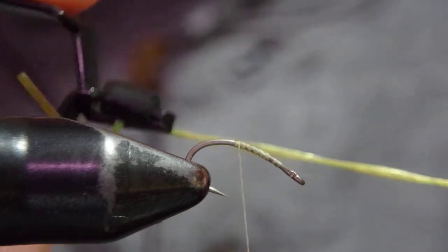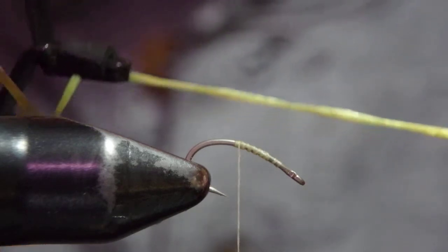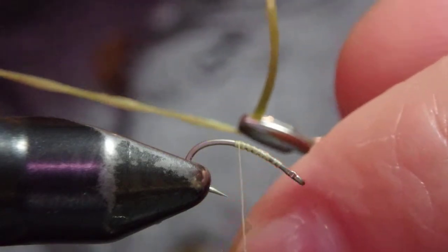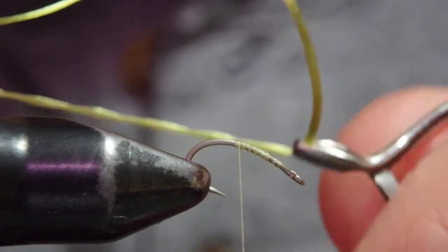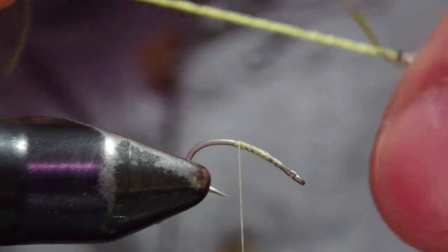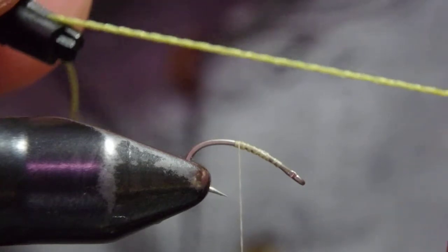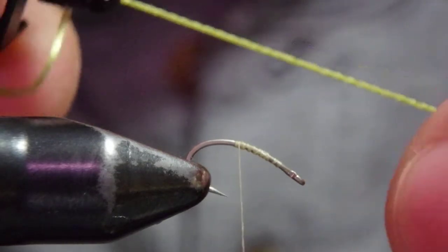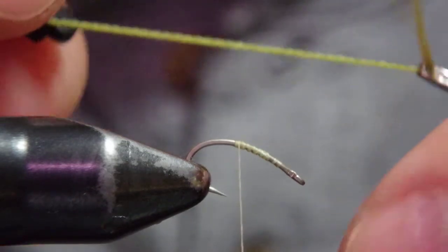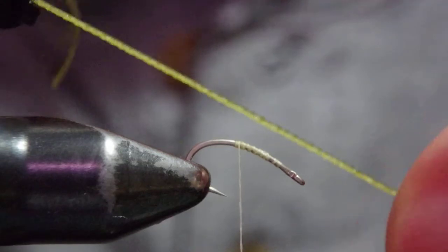Exactly the same method: one hand — doesn't matter if it's your right hand or left hand — one hand twists away from you, and then the other hand twists toward you. Do this at the same time. You can gently pull, but not hollow — you don't have to pull hollow. Make really tight, really tight turns.